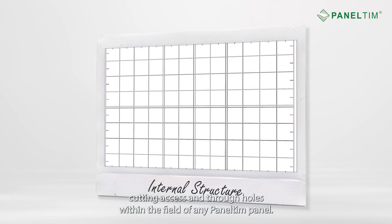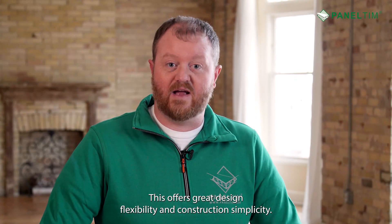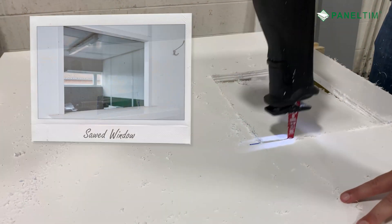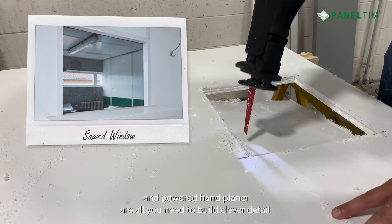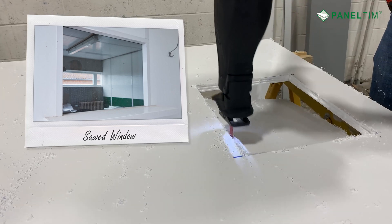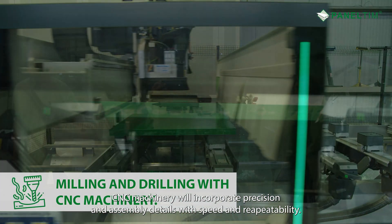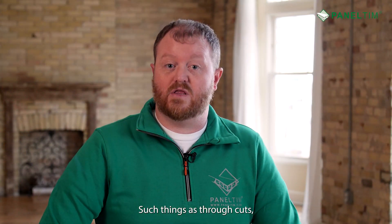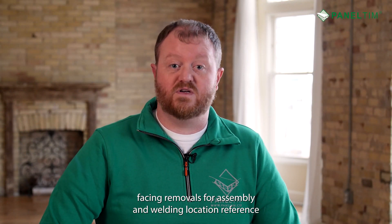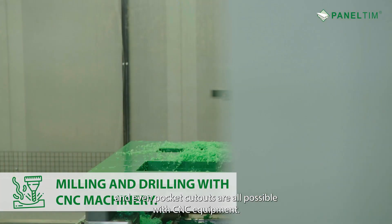The network of crisscross I-beams within the Paneltim structure permits cutting access and through holes within the field of any Paneltim panel. This offers great design flexibility and construction simplicity. A cordless drill, router, and powered hand planer are all you need to build clever detail. At the highest level, dedicated shops with CNC machinery will incorporate precision and assembly details with speed and repeatability — things such as through cuts, facing removals for assembly and welding, location reference, and even pocket cutouts.